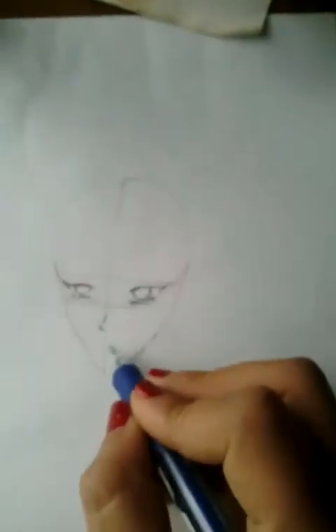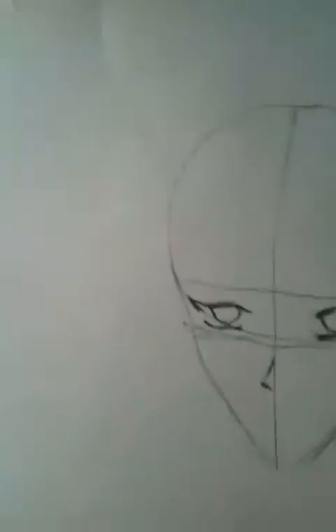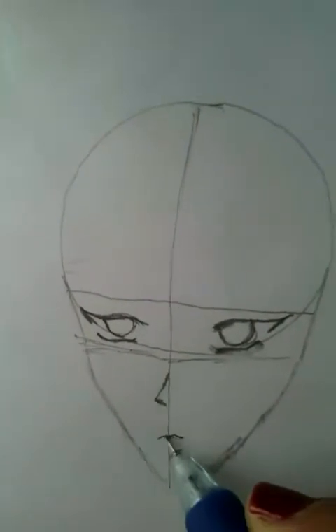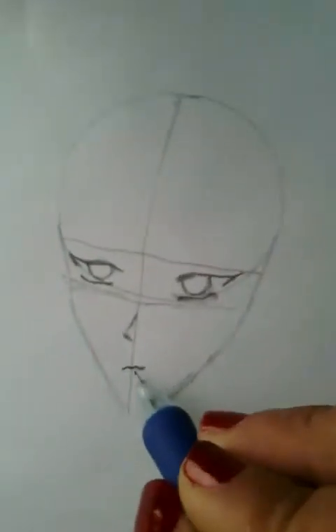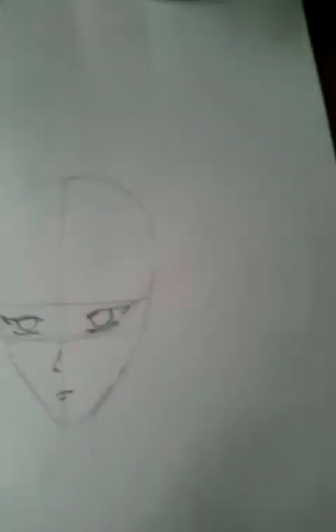This is the nose. Now here's an easy way to draw the lips — you can draw until it looks right. You can make an M shape, you can see. Now draw a shadow of the lips. Now for the hair part — but before drawing the hair, we have to complete the shading of the eye.